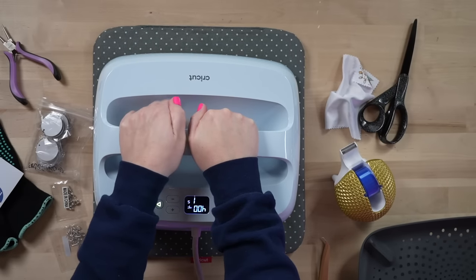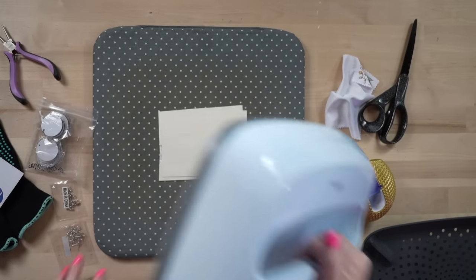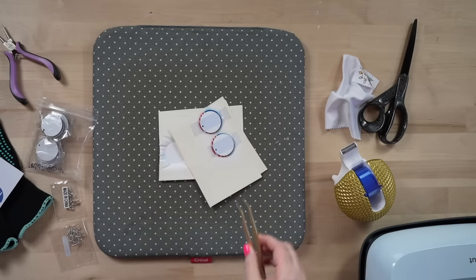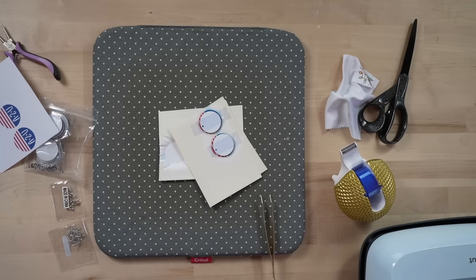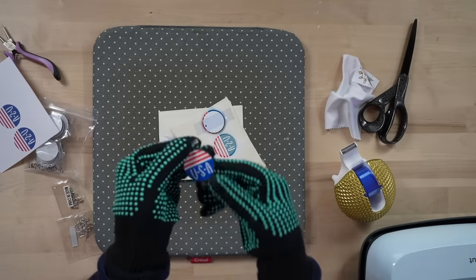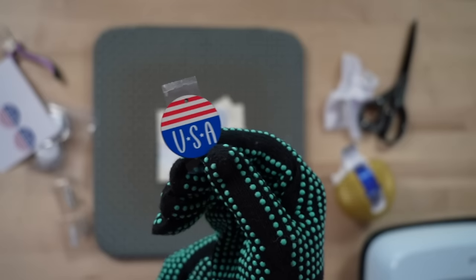We're getting down to our last few seconds. We want to be nice and careful so we don't shift anything — if you shift, that's where you get ghosting. Ghosting means you're going to get a double image, so we definitely want to avoid that. I'm going to use my little tweezers, and you'll want some heat resistant gloves at this point because we really have our hands on these and they're around 400 degrees. We're going to pop on our gloves, then quickly and swiftly peel that up. That looks amazing — here is our first one. It came out amazing.